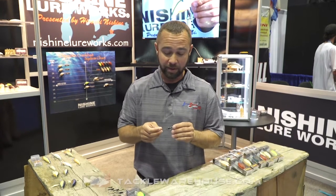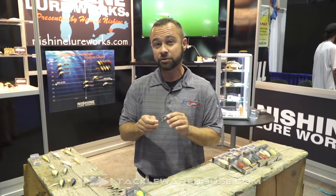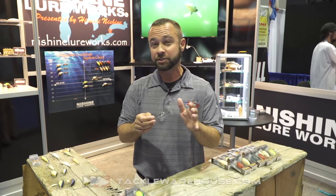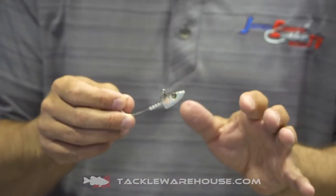Hi, I'm Jared Edwards here at the Nishini Lure Works booth at the 2019 ICAST show in Orlando. Really excited to have you Tackle Warehouse fans along with us. We're here to introduce the Nishini Lure Works smelt head. Now we all know the smelt bait fish is prominent in some of the Great Lakes, but this jig head will catch them in a variety of places.